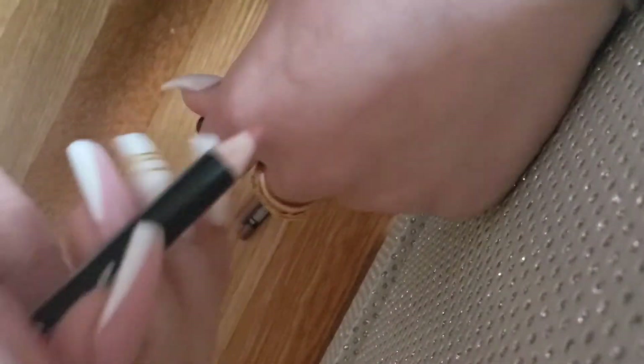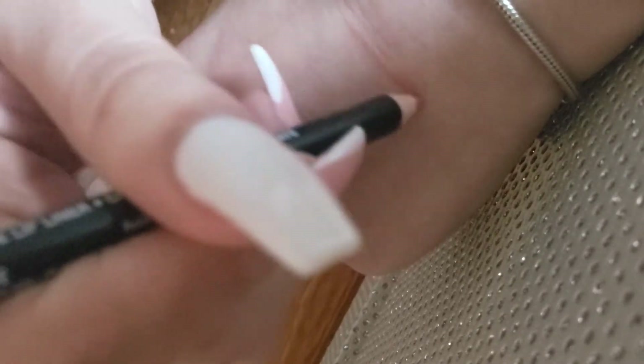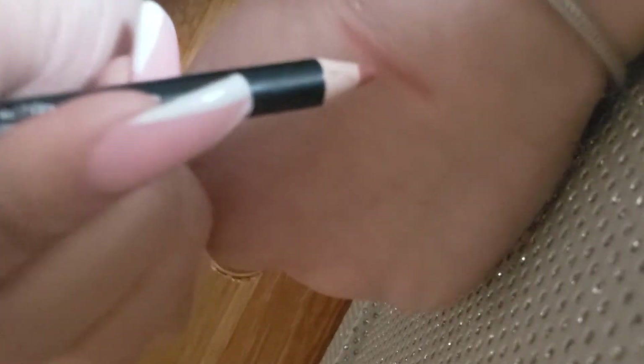The first shade I'm trying is Brunch Me. It's kind of a pinky shade, though the camera is picking it up slightly lighter than it actually is. I need to hold it more in the light — right here is the accurate shade. It looks slightly smudged on camera but it isn't; that's just how the camera is picking it up.